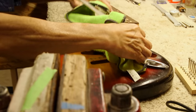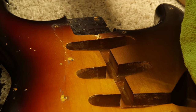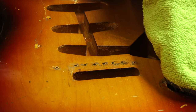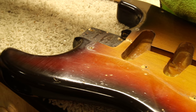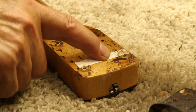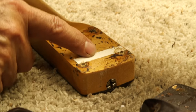Take a look at the body. I don't know why there is a shim here — somebody put a shim on it. It's supposed to be at the other end of the neck pocket if you want to create a neck angle. So we may need to remove it.